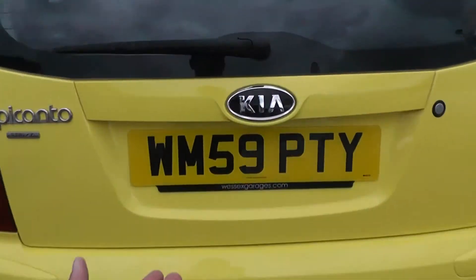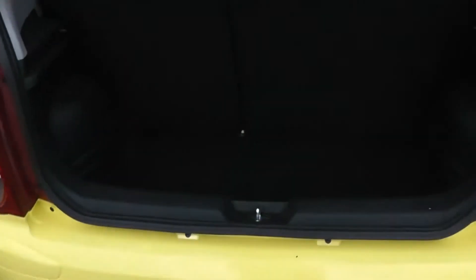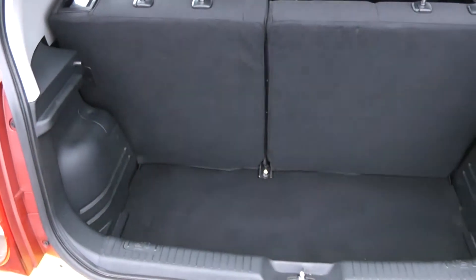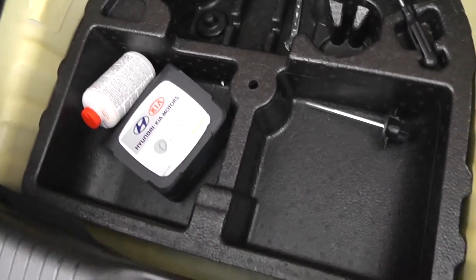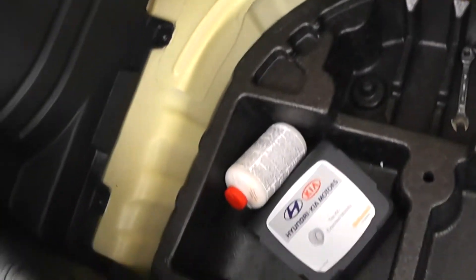Take a look at the size of the boot now. There's a decent-sized boot space relative to the size of the car. There's also 60-40 split-fold rear seats so you can make more space in the back if you need to. Boot lighting to the left and underneath, and there's also added storage compartments and a puncture repair kit.